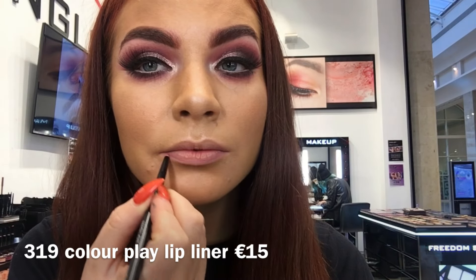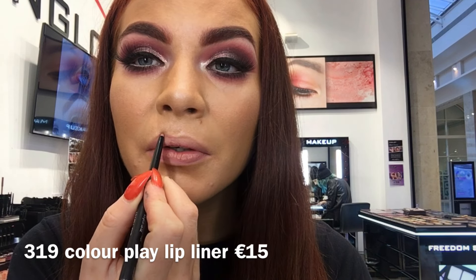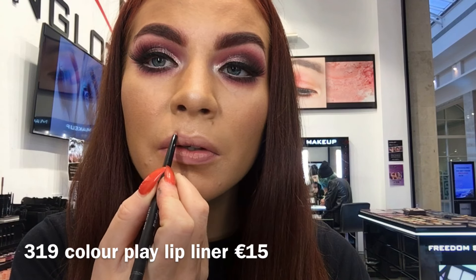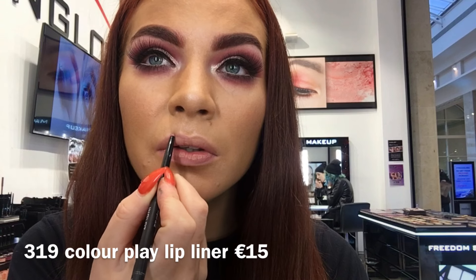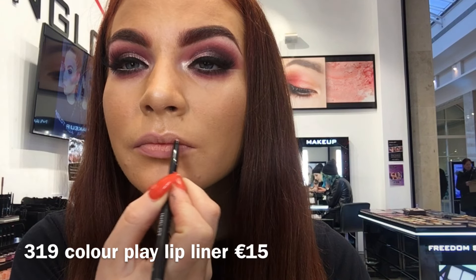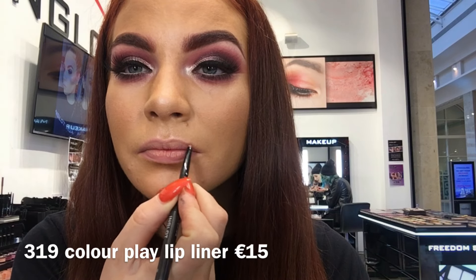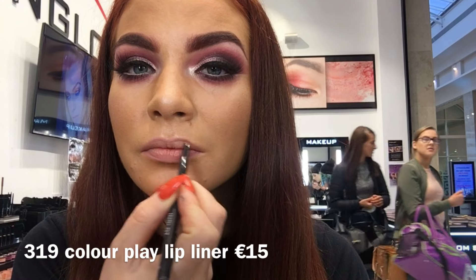Now for my favourite part — lips! I'm going in with shade 319 colour play lip liner from the What A Spice collection and just over-drawing my lips slightly. These lip liners are so soft and creamy, so easy to apply, and they come in 5 shades at just 15 euro. I like to fill in my whole lip so it acts as a base and primer for my lipstick.